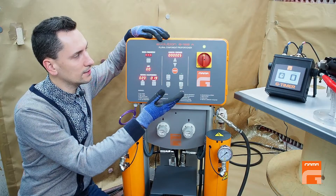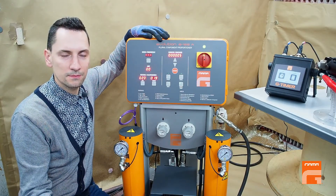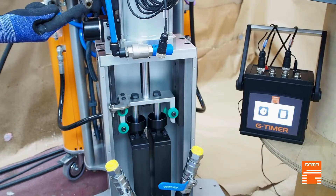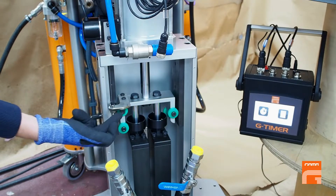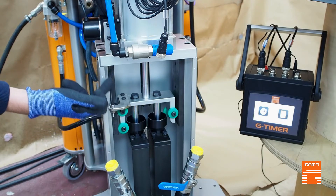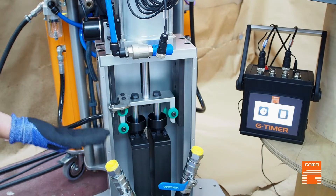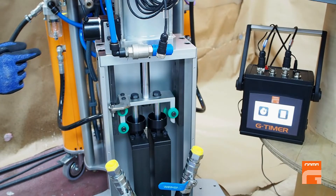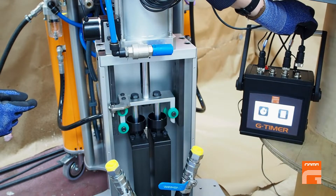In this case we have a pneumatic 125 machine with vertical dosing pumps. You can see the encoder body mounted on the pump's assembly and connected with the moving part through a wire. Every millimeter of the pump's movement corresponds to a certain volume of product. This information is delivered to the G-Timer through an extra cable.